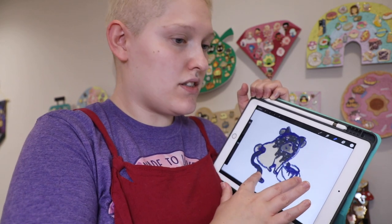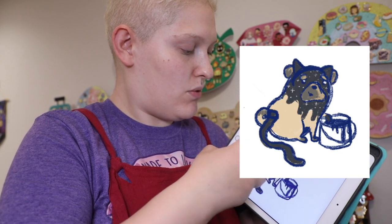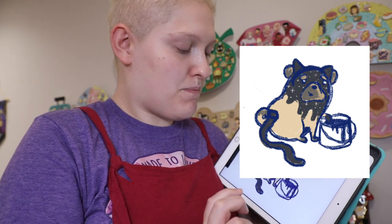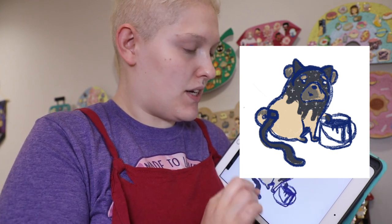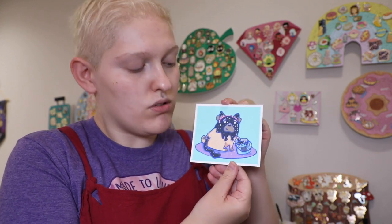I had this idea in my head this morning before I started work — to do like a dog trying to dress up as a cat, because he wanted to be the witch's familiar, but he's not a cat. And then I drew this, and I really liked it. It was kind of like a cute beanie-shaped pug with a paint pot, and he looked really hopeful and happy. So I used that to create my painting.